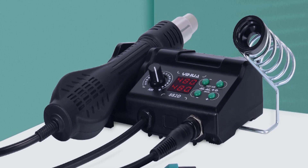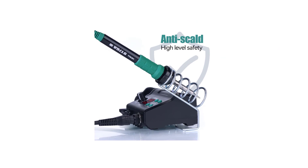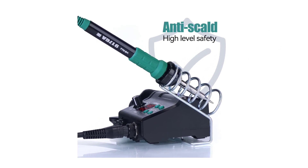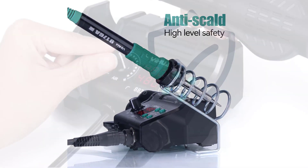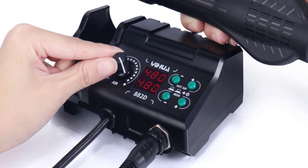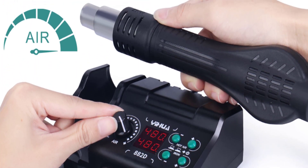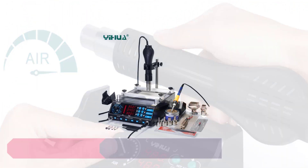I never had to worry about fluctuations that could damage my components. The 882D's dual functionality as both a soldering iron and a hot air rework station is a huge plus. It's like having two tools in one, which not only saves space on my workbench but also provides versatility for various soldering and desoldering tasks. The quick switch between the soldering iron and the hot air gun is incredibly convenient.